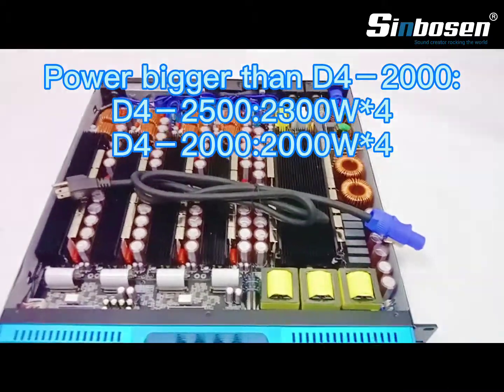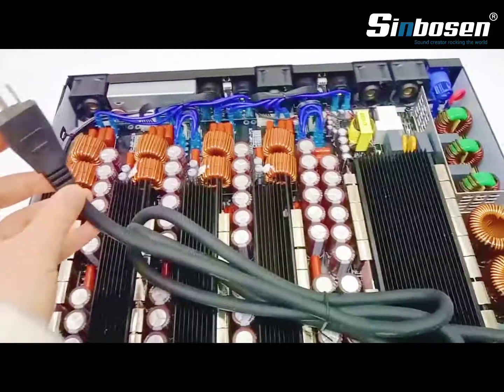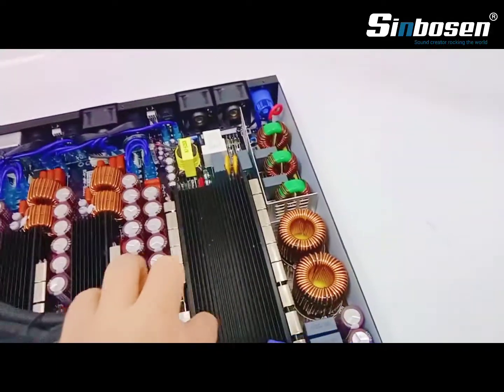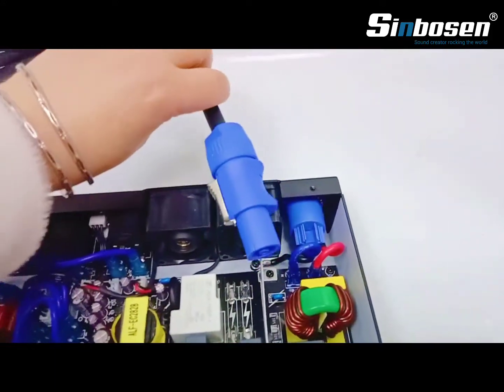Another difference is the power. A good update for this digital amplifier — we changed the cable to Speakon. You can see, you can connect it here.